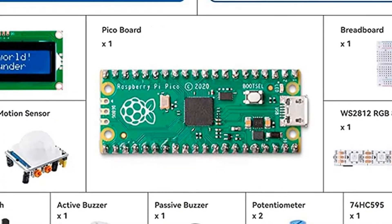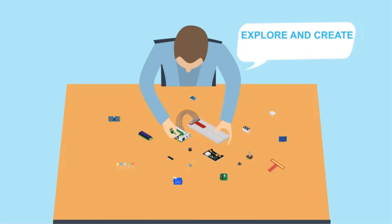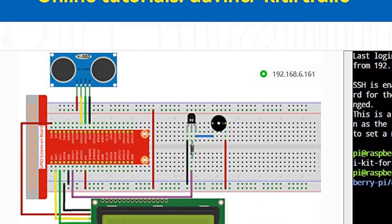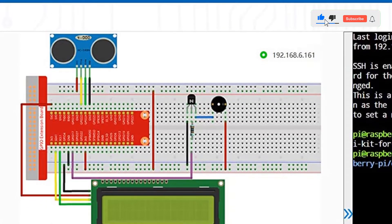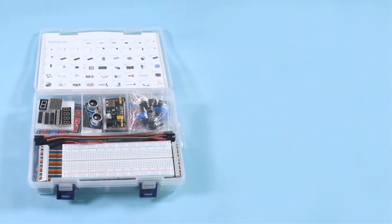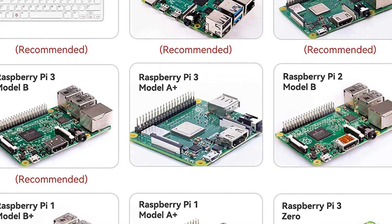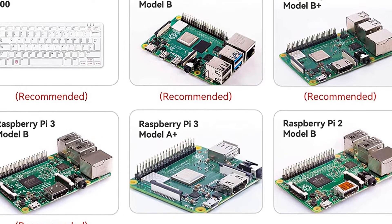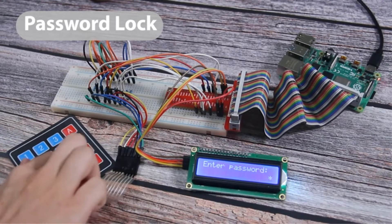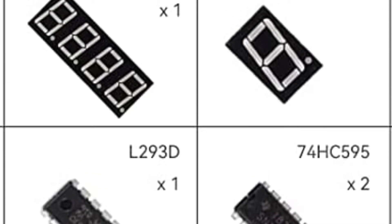Some of the components include LEDs, RGB LEDs, LED bar graph, displays, 7-segment display, 4-digit 7-segment display, I2C LCD 1602, LED dot matrix, active and passive buzzers, servo and stepper motors, button, slide switch, relay, potentiometer, keypad, joystick, photoresistor, thermistor, DHT11, PIR, ultrasonic sensor module, MPU-6050 module, MFRC-522 RFID module, and tilt switch.